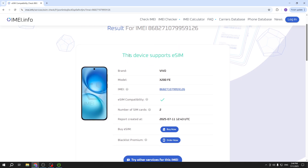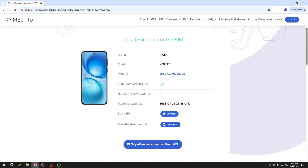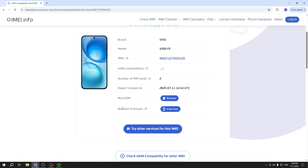We have our answer: this device supports eSIM. Below we can also see information about the brand, model, and IMEI number, confirmation that it supports eSIM, and the number of physical SIM cards. The date on which the report was created is also shown. You can also buy an eSIM or order a blacklist premium check if you're interested.